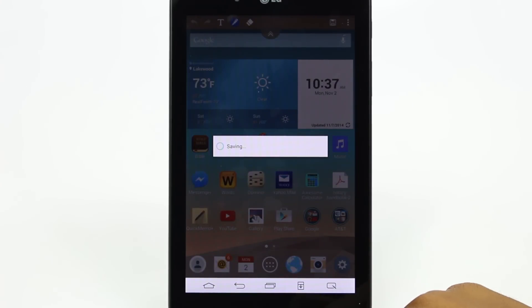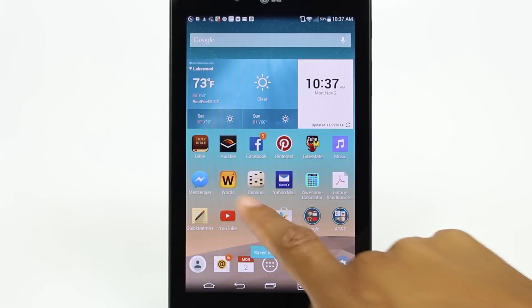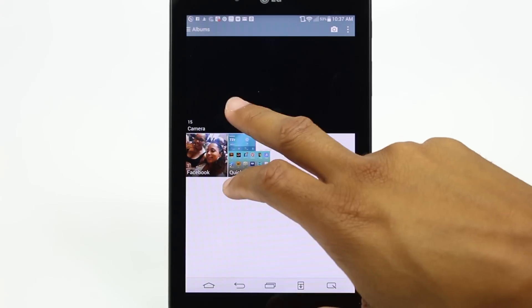And then once I go to my gallery, which I have right here, my photo will be right here.